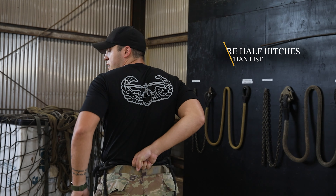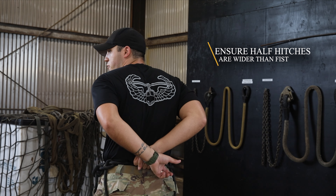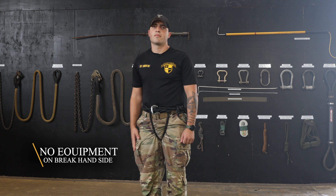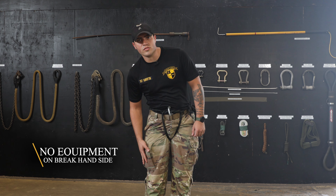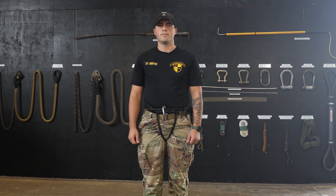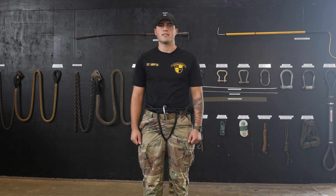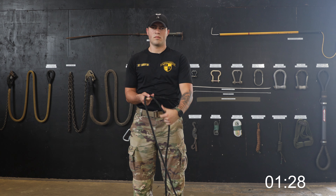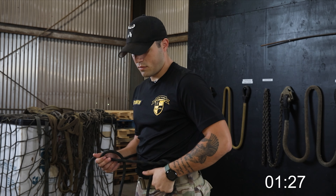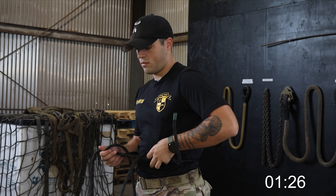Next, we will ensure that your leg ropes are not crossed. Lastly, you will ensure that you have two proper half hitches. You will do this by running your thumbs up on the waist rope and finding a locking bar. Next, you will ensure that your leg ropes are not too close by placing a fist at the small of your back and ensuring that your half hitches are farther than a fist.